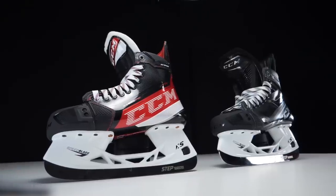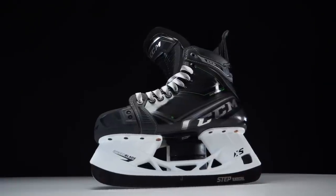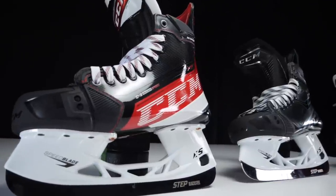A narrow foot would automatically mean looking at the Jetspeed or maybe Ribcore range. But with this brand new fit system, you can go with the skate that fits your style of play best — which is a big deal, because CCM hasn't been able to offer this before, unless you went the custom skate route. Walking into a retail shop and picking up a well-fitting pair off the shelf now exists.